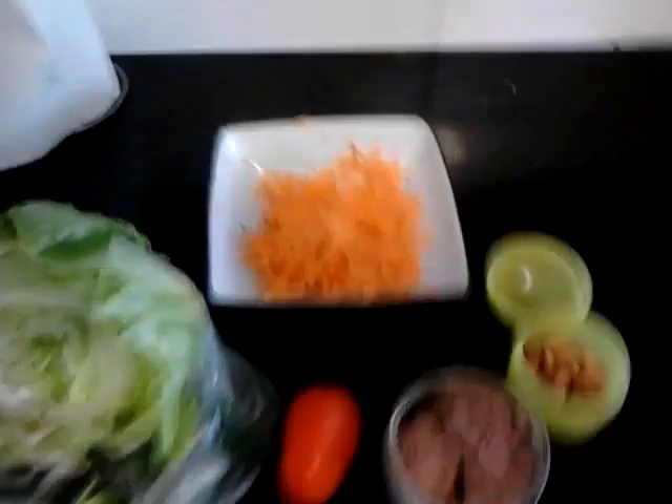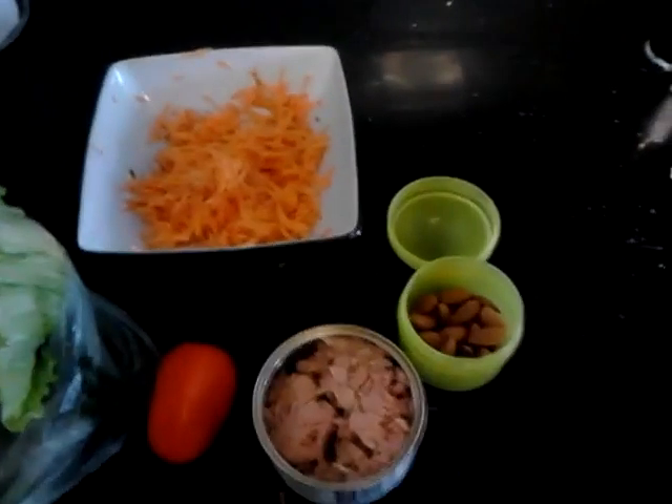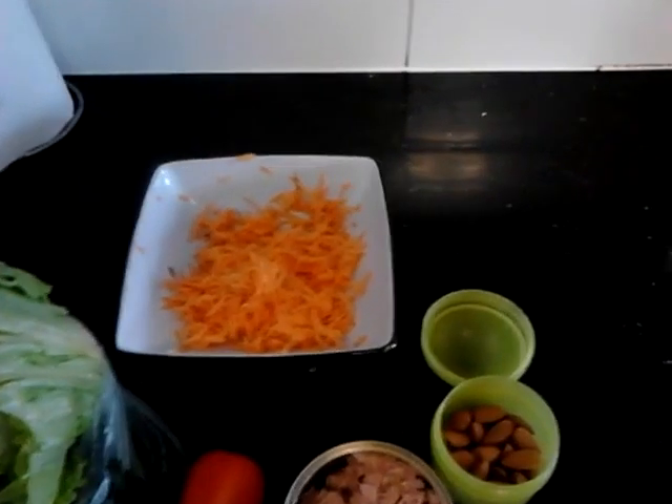Zeroing in on this — looks like carrot. Don't really like sweet potato, but we've weighed everything up. Going to rip up some lettuce, cut up some tomato. Got some almonds there, 40 grams weighed out.